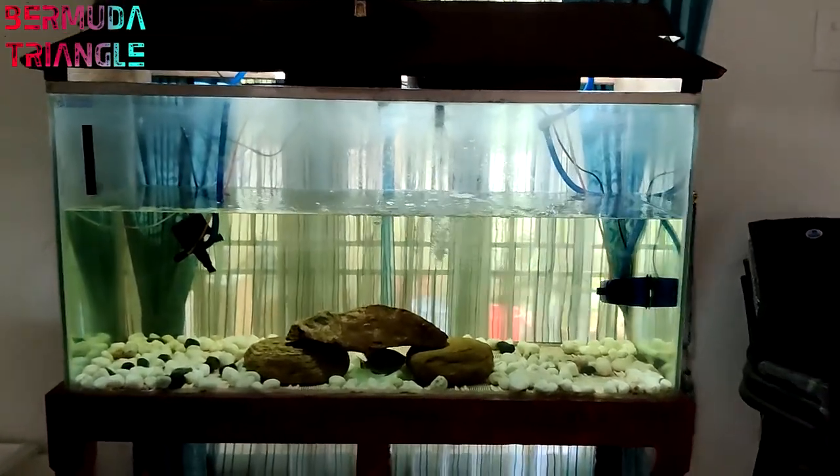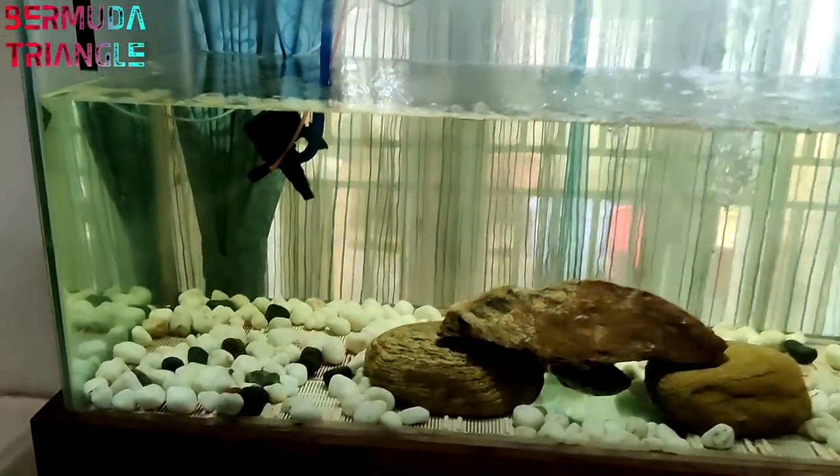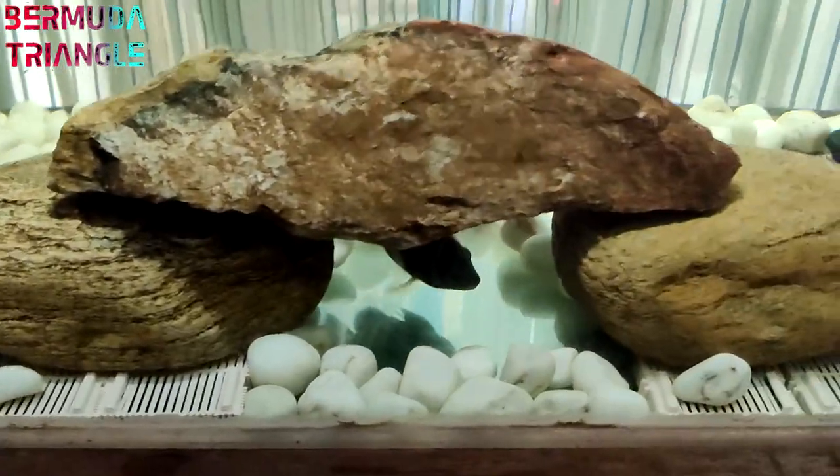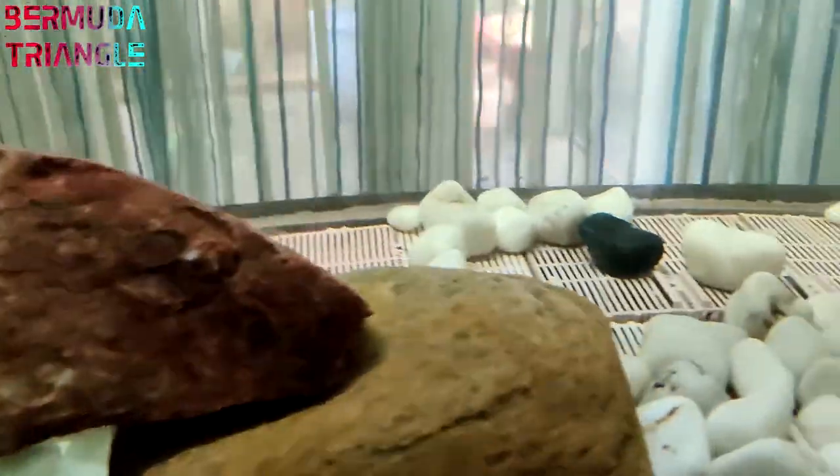This is a 4ft tank. There are a lot of fishes in here. They are selling all the fish. So in this tank, there is no substrate, no stones — this is bare bottom right now.